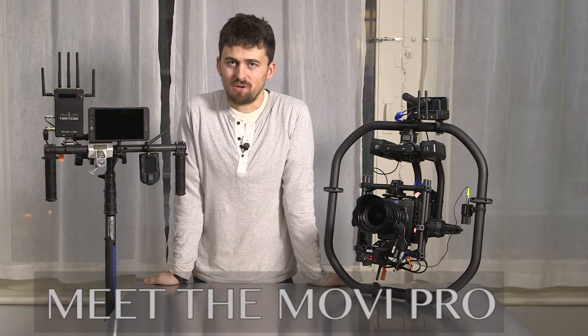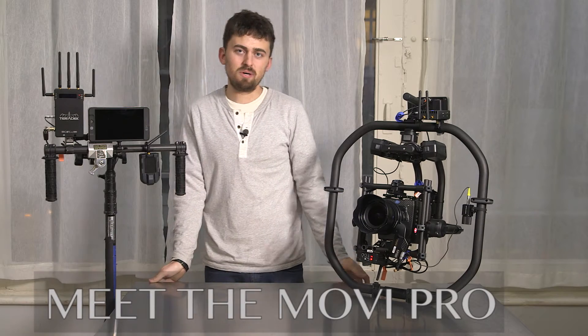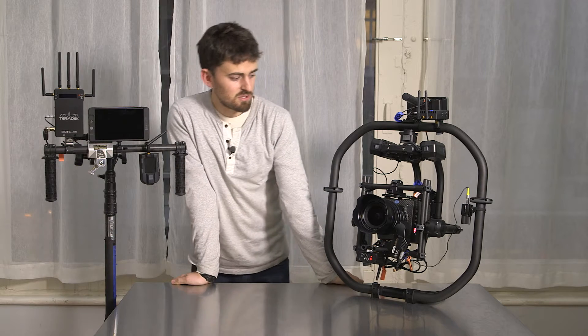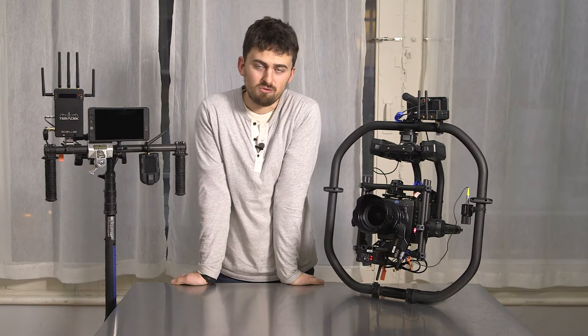Hey guys, my name is Zach and I'm here at Hello World. We just got the Movi Pro and I'm an early adopter. I was a Movi operator back from day one with FreeFly and I'm really excited about this one because they made a lot of great improvements.